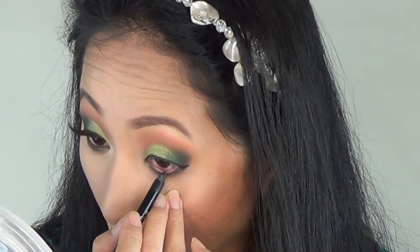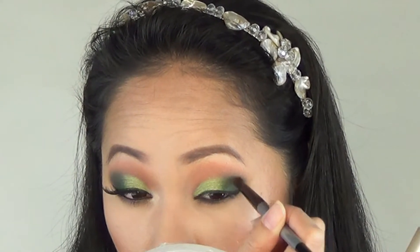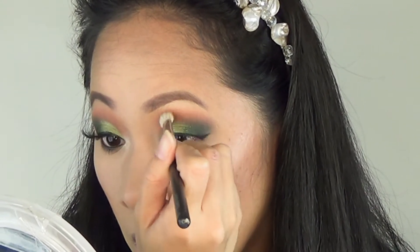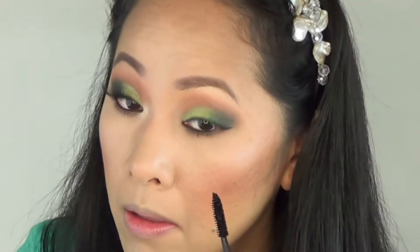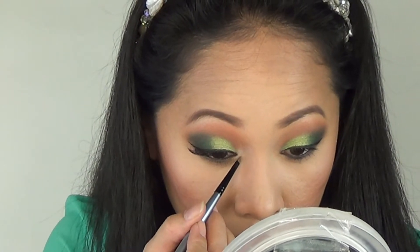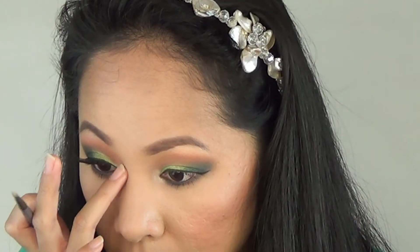I do some more shading on the outer corner with black eyeshadow until I'm satisfied with the intensity, then blend everything so all the eyeshadows come together. I finish the eye look with mascara. For the inner corner tear duct, I use two shades — a satin yellowish color first, then a yellow shimmery shade on top for a pop of shine, patting it with my finger to make it even.